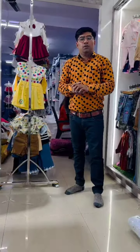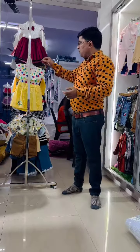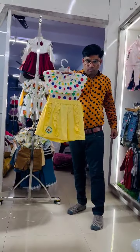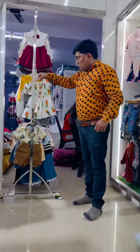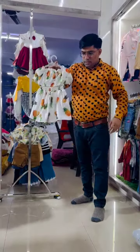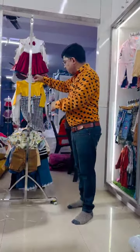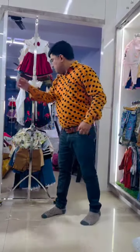Namaskar sir. Today we are going to cover summer articles — 2-bit sets, very good quality summer articles. All articles are 100% cotton quarter. They all are summer articles.